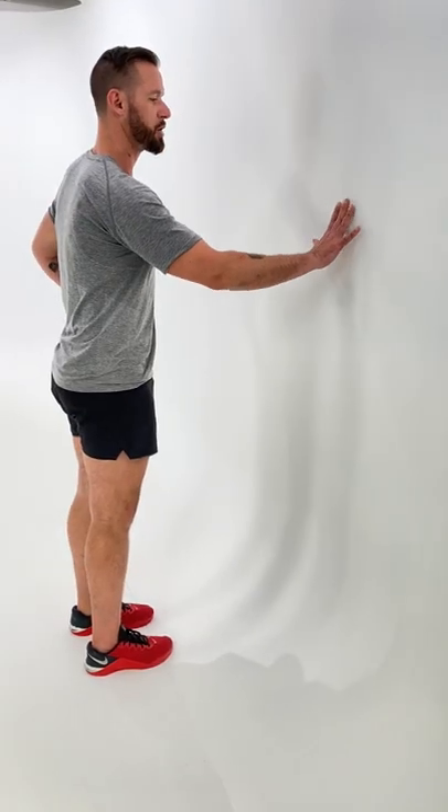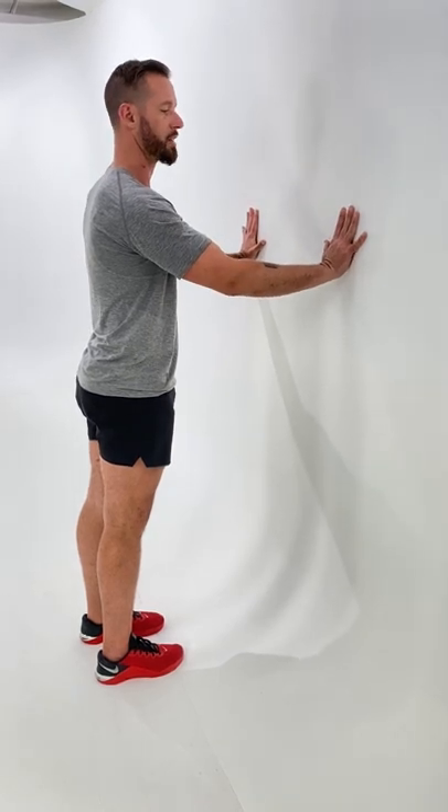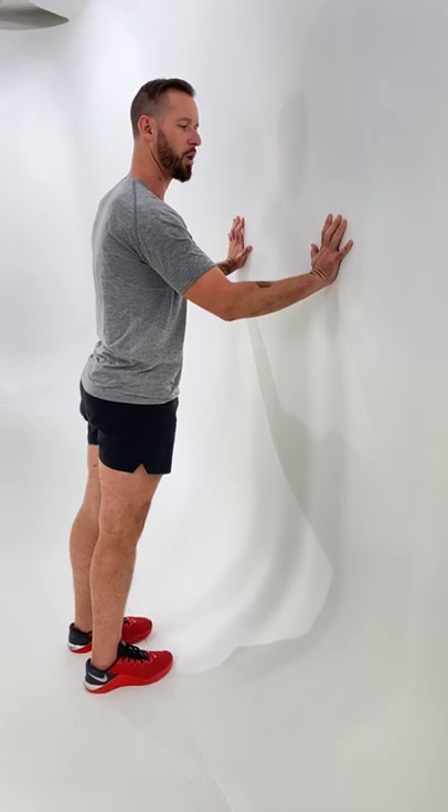Squeeze the glutes and tuck the pelvis. Put your hands about shoulder height or slightly below, a little bit wider than shoulder width. And the first thing I want you to do with your hands is grip the wall — squeeze the wall with your hands.